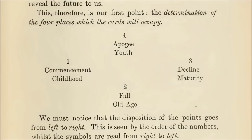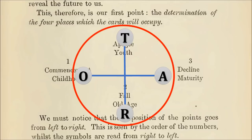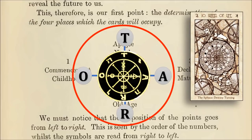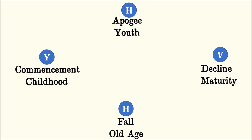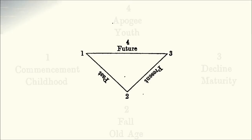These four card position anchor points represent the quaternary, the R-O-T-A, the astrological wheel, the Great Wheel of Life, which incidentally is the first stage of tarot initiation covered in the previous lecture. The four anchor points signify the four letters of the Tetragrammaton and the four worlds. And here, the three signify the trinity within the quaternary.